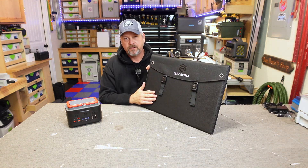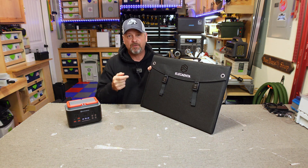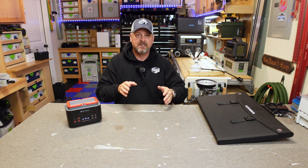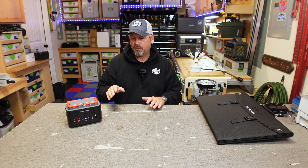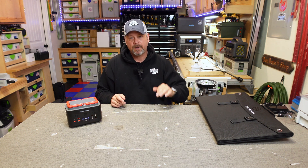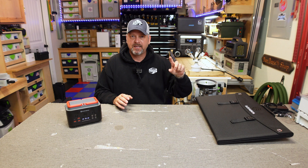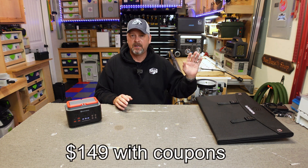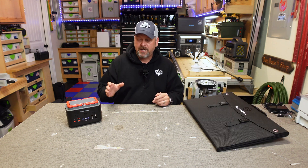I've been more than impressed with their solar panel — I've been using it for about a year and a half. I'll put a card up for my review of that solar panel because it's absolutely fantastic. Elecanta was nice enough — I've got a pretty good relationship with the guys over there — they're going to give me a 10% discount code for this and for the solar panel, plus a 20% off coupon that's already on Amazon. I think you can get this little guy for around $125.